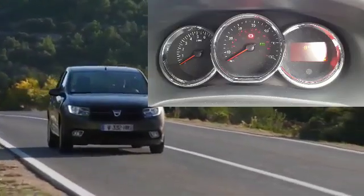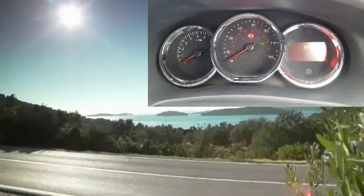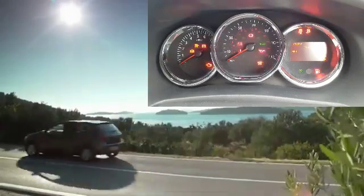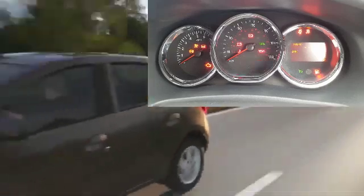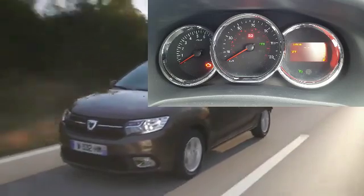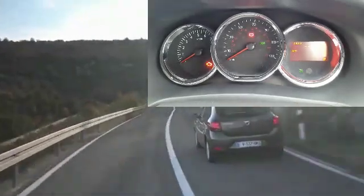Hello and welcome to another video. In this video I'm going to be looking at the coolant temperature of the Dacia Sandero. If you look at the dashboard it doesn't actually have anything to show the engine temperature — there's only one warning light for if the engine overheats.